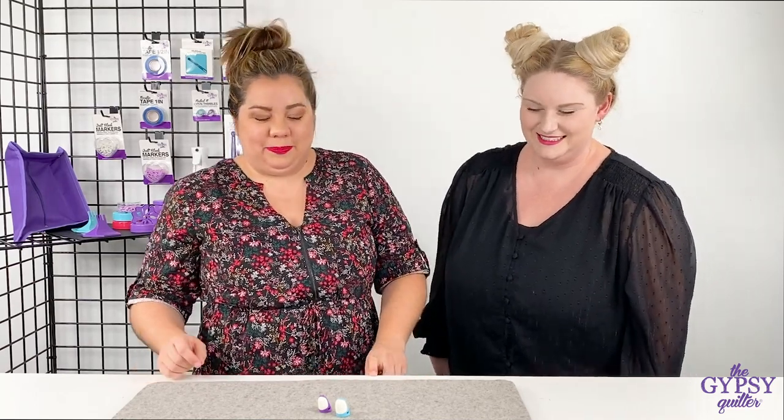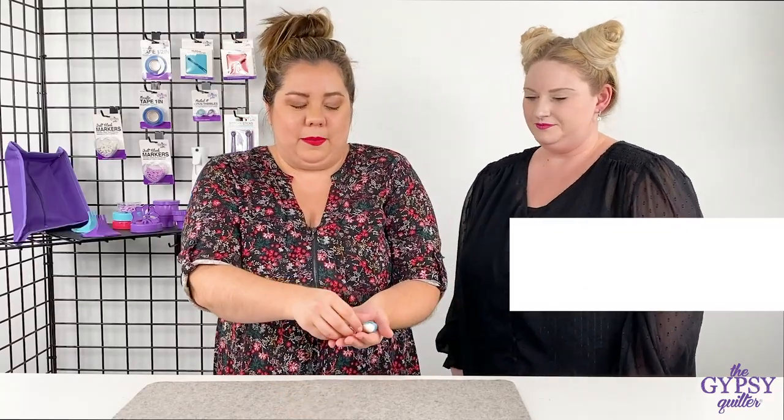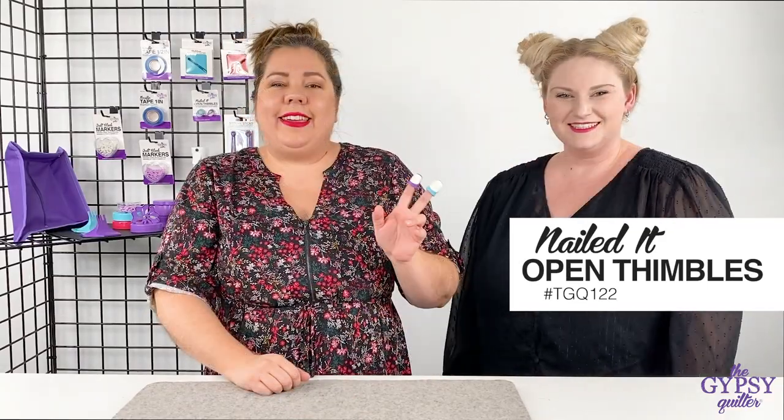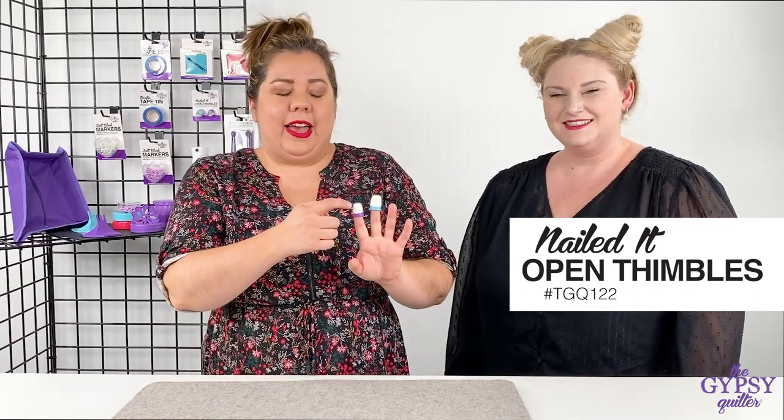We came up with this particular one just for Chessa, and here's why. We have these great thimbles called Nailed It Thimbles. These thimbles are great because they have a nice hard protective pad over your finger pad, but the back side is made of a soft silicone, so they comfortably fit over any fingers. They're designed to fit on any of your fingers, and you get two in a pack.